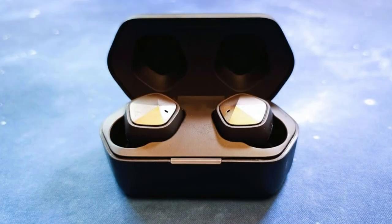This is a mic test with the Astell & Kern UW-100 Mark II earbuds in a quiet location. This is a mic test with the Astell & Kern UW-100 Mark II earbuds in a crowded location.